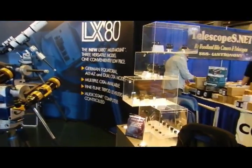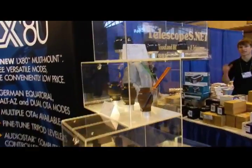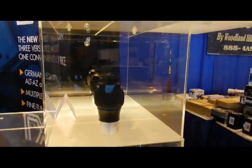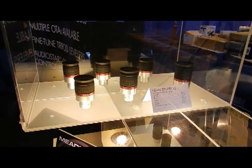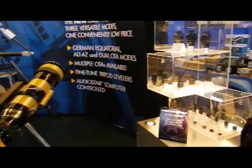First, we'll take a quick look at the eyepieces — our ultra-wide angle eyepieces available in 5.5, 8.8, 14, 20, 24, and 30 millimeter sizes. Then we have our new extreme wide angle available in 9, 14, and 20 millimeter sizes, with a 100-degree apparent field of view, and our HD60, 60-degree apparent field of view eyepieces.